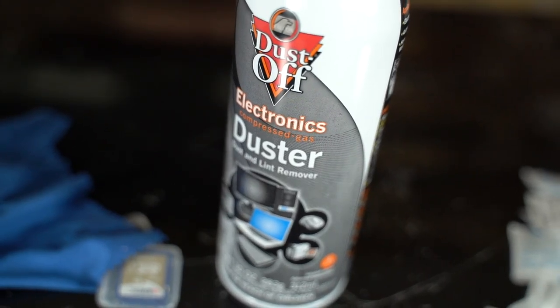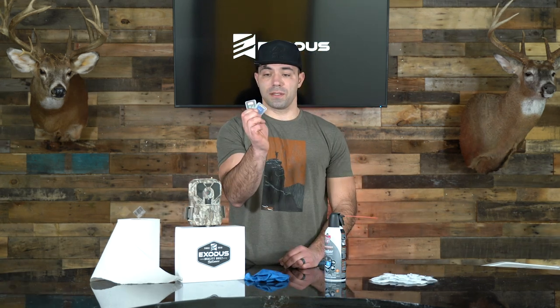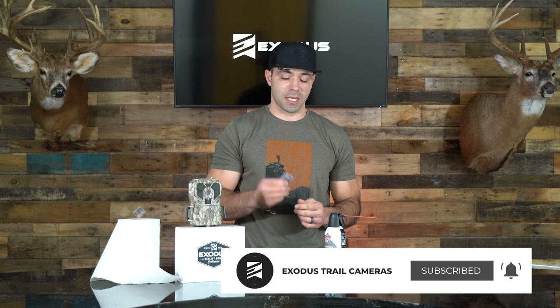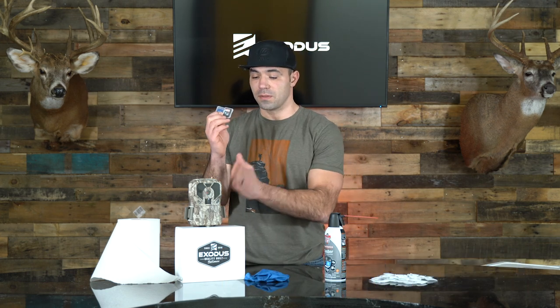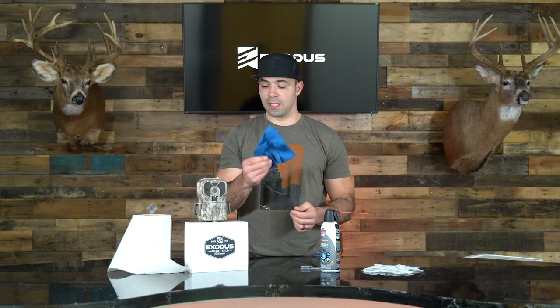The next thing we have is a standard can of keyboard cleaner or compressed air. We use this to dust the outside of the camera and also clean out the SD card socket and the internal battery tray. We also have a couple SD card cases to protect our SD cards when we store them away — we always recommend using two cards per standard SD card camera. And we're going to need a microfiber or terry cloth, something super soft you'd use on eyeglasses, to clean the lens and flash unit. Obviously you're going to need your camera and then just a roll of paper towels.